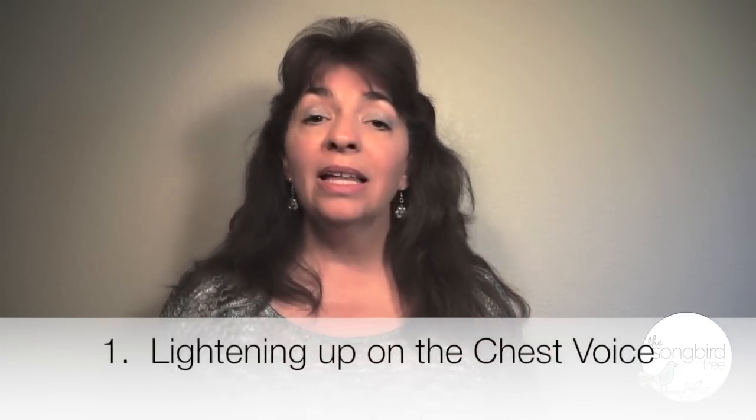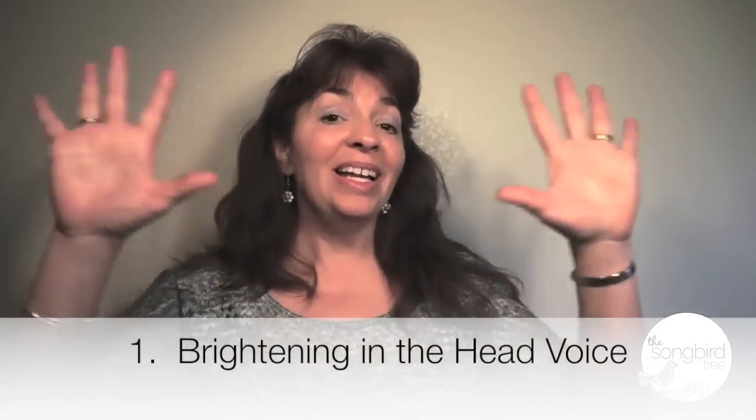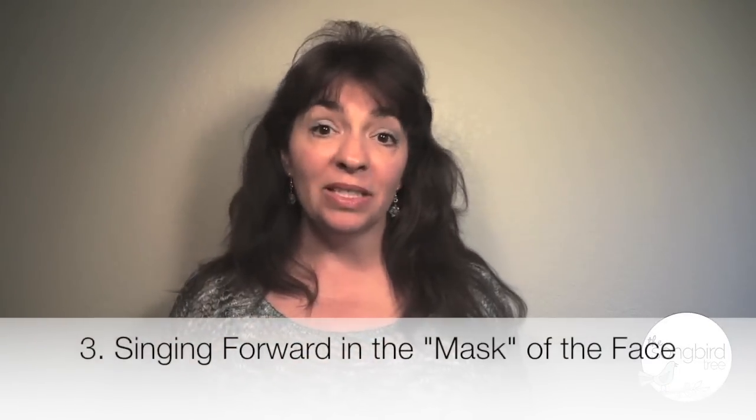Number three, the bubble exercise gives you the ability to glide easily over your vocal break. With the bubble, you are automatically doing all of the critical elements for a smooth vocal transition: number one, lightening up on the chest voice; number two, brightening in the head voice; and number three, singing forward in the mask of the face with buzzy vibration.